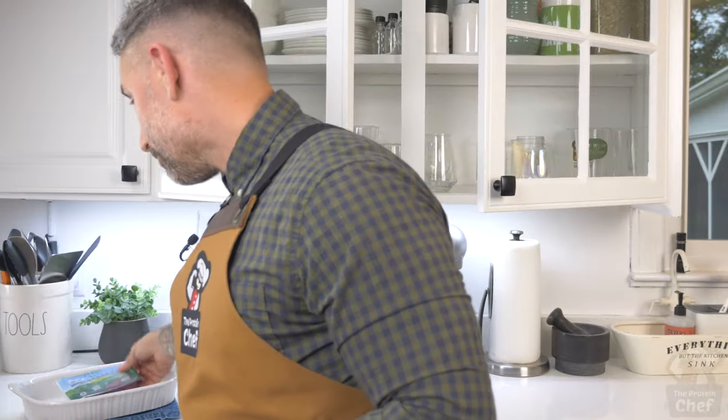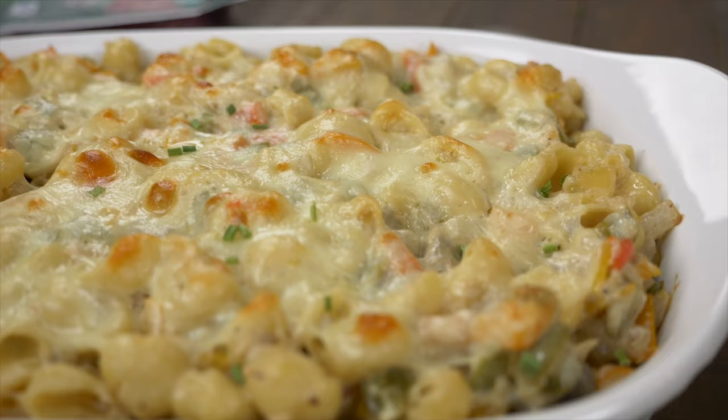A new meal prep has arrived thanks to the sponsor of this video, Verde Farms. Today we're making a protein-packed cheese steak casserole. So let's jump right into it.